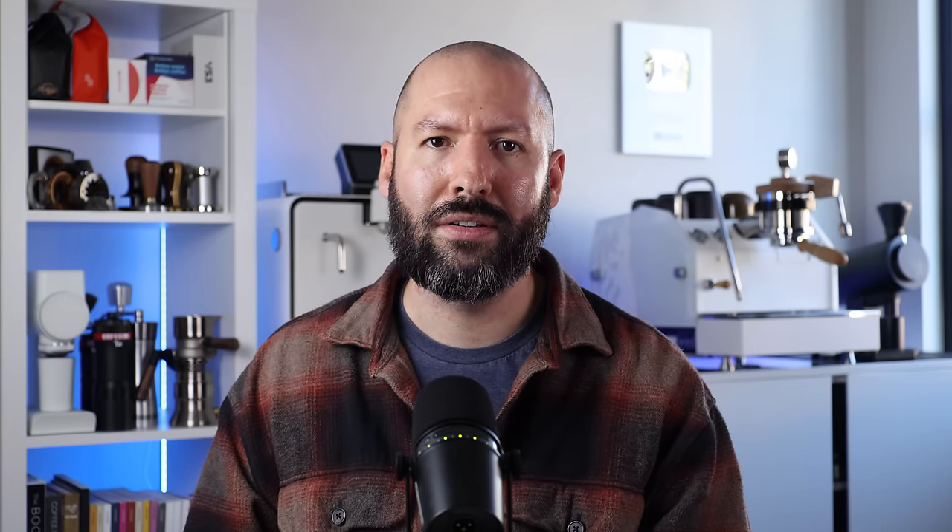And as always, I'll see y'all next week. Thanks for watching — if you enjoyed the video, don't forget to like, share, and subscribe. Hit that little bell button for notifications of new videos posted every Friday. Check out my Instagram at Sprometheus for content throughout the week, and help support the channel by considering becoming a member for early content access. And as always, stay caffeinated.